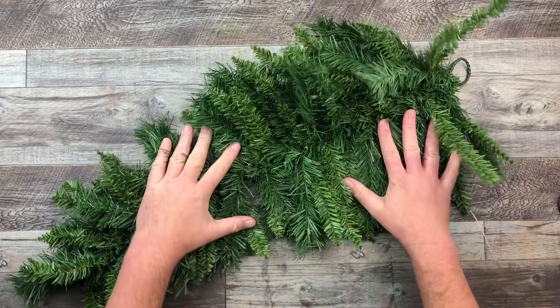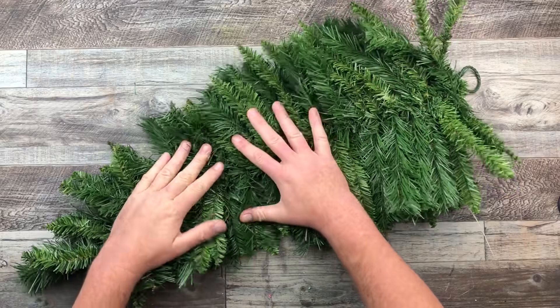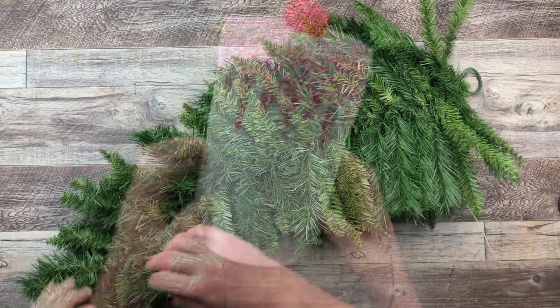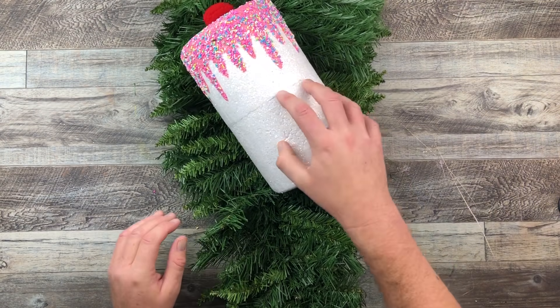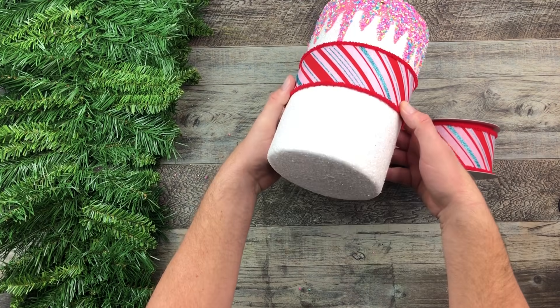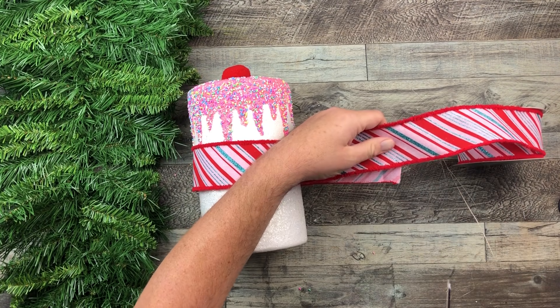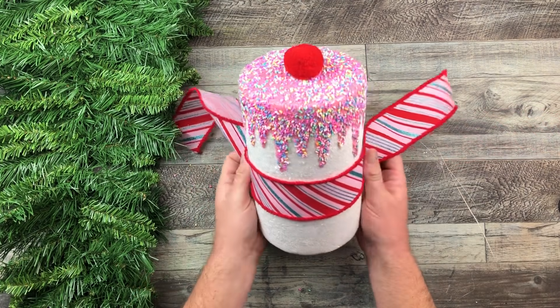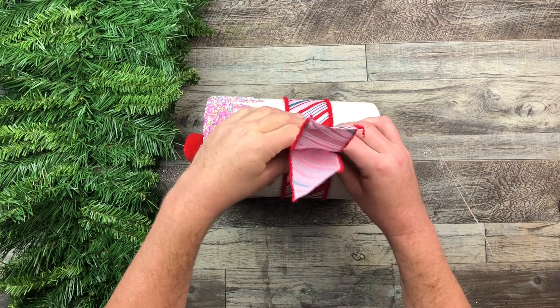I'm starting off with my little teardrop here and I'm just flattening it down so I can lay everything nice and flat. That little marshmallow is actually quite huge, so I wanted it to lay flat. And I also wanted to attach it using this ribbon — I just love this ribbon, the colors of it. So I just cut off a piece that wraps around with some excess on the back so I can tie it to our little teardrop greenery.